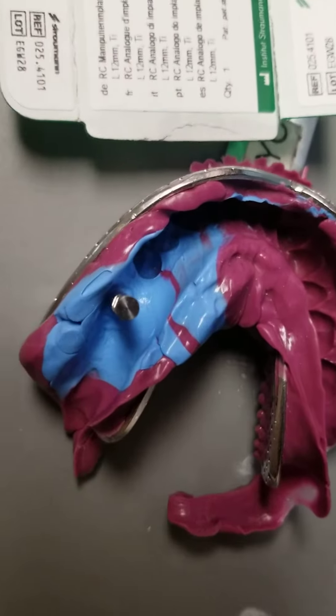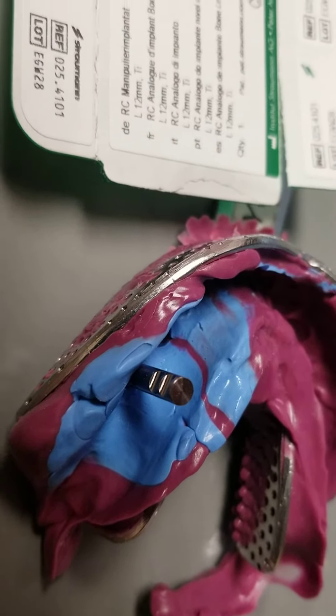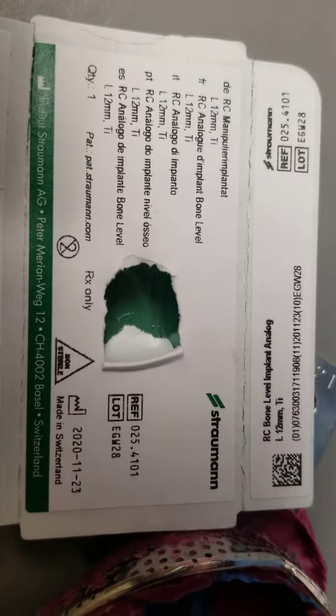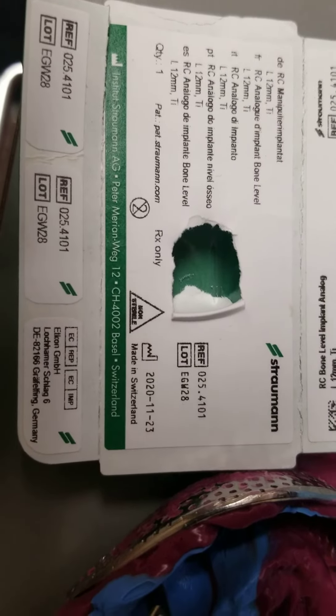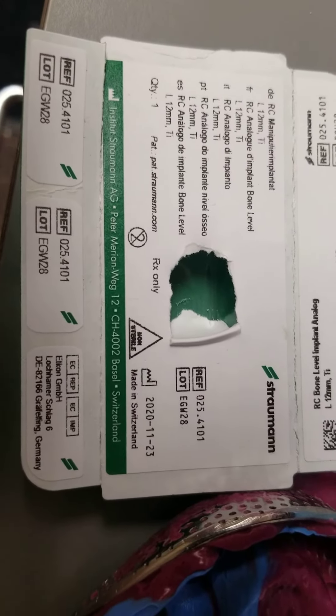Here is the lab analog in place, the one we just received in the mail that I did a video on prior. This is the actual implant. It has everything on it from the lot number to the reference numbers, the type of implant, and that's pretty much it.